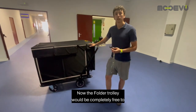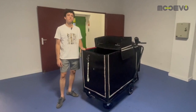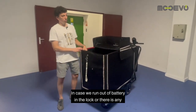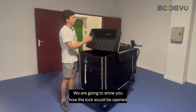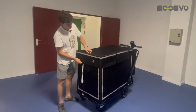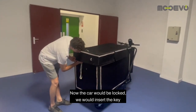Now the folder trolley would be completely free to continue the delivery route. In case we run out of battery in the lock or there is any type of fault, there is an emergency lock with a key. We are going to show you how the lock would be opened with the emergency key. We insert the key through here and when we turn the key the lock opens manually.